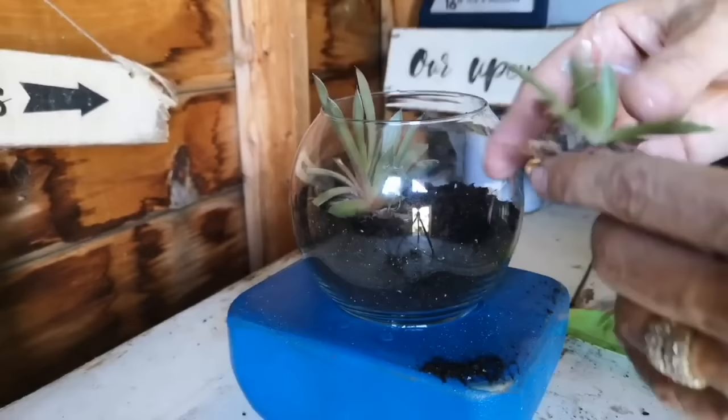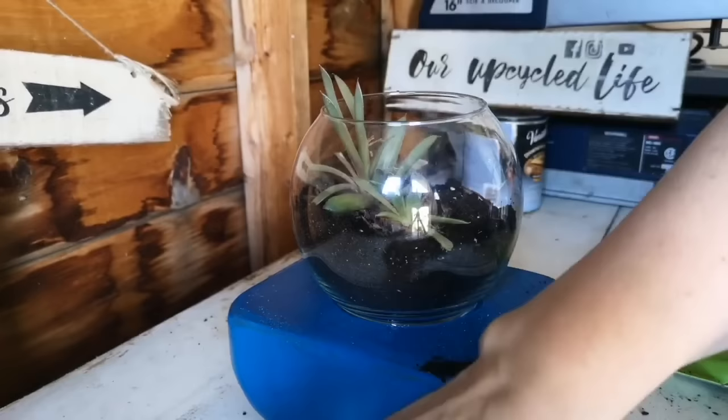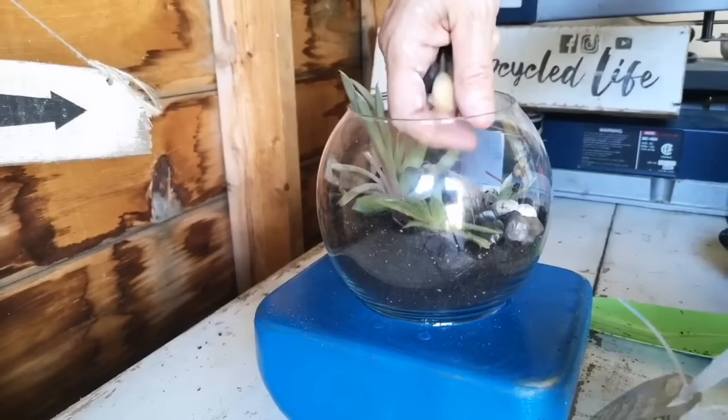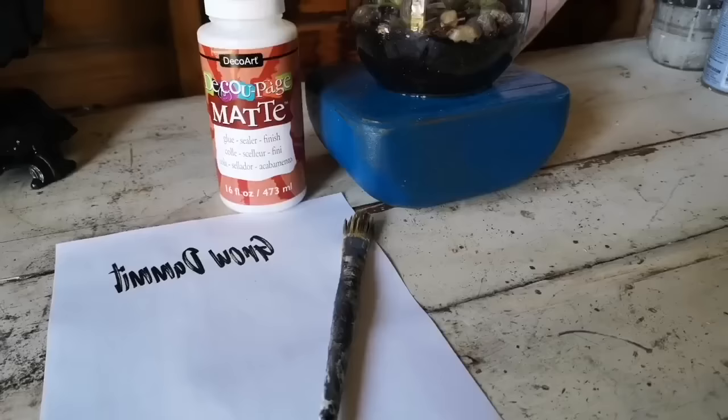I left mine overnight and now I'm just filling it up with a little bit of dirt. I had some succulents and I'm going to add them in that little dish, add a few little rocks, and we have made a DIY terrarium with stuff I found at the thrift store for a couple of dollars — and again this would make a fantastic gift for someone. Now we're back to those words.